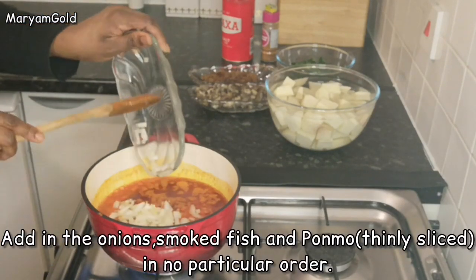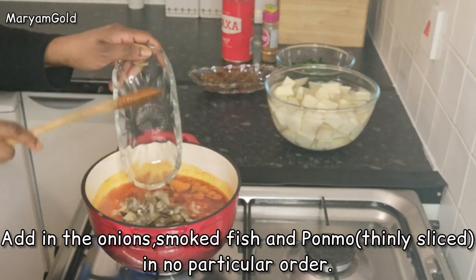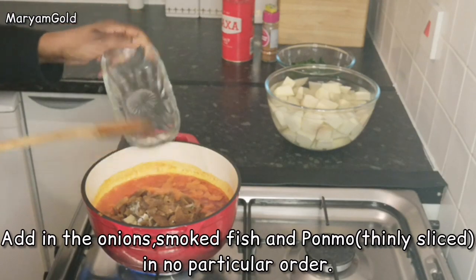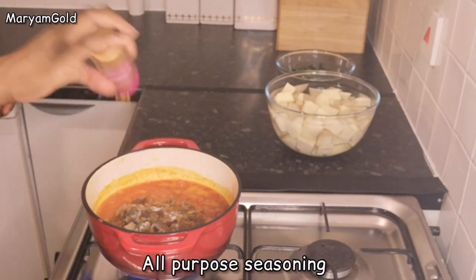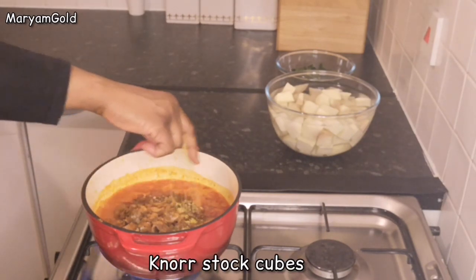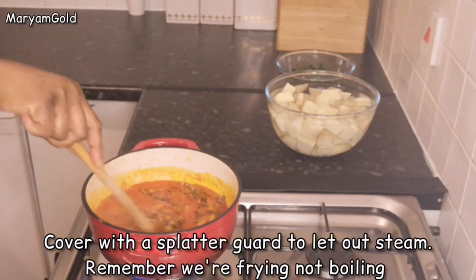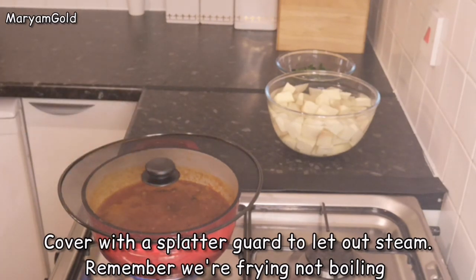Add in the onion, smoked fish, and pommer in no particular order. Please like, subscribe, and share this video with your friends — thank you! Stir all in and leave to fry. Cover with a splatter guard to let out steam — remember, we're frying, not boiling.